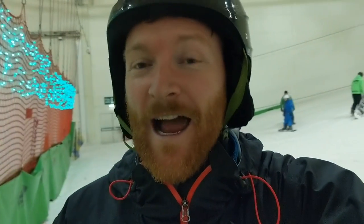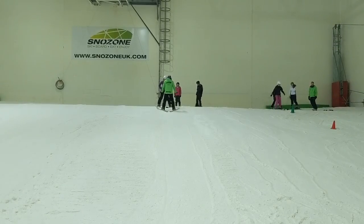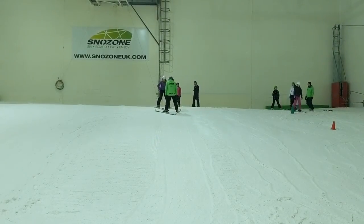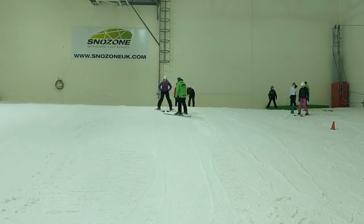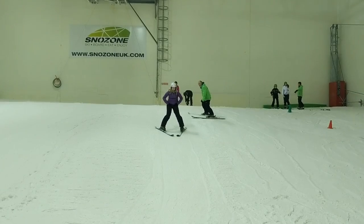This is Lisa's birthday present, and we're halfway through the lesson now, really enjoying it. During the lesson, the first part, we've gradually increased the height on the slope, and now we're going from the top. Lisa is currently doing the snowplough down to control the speed. It's been really good.